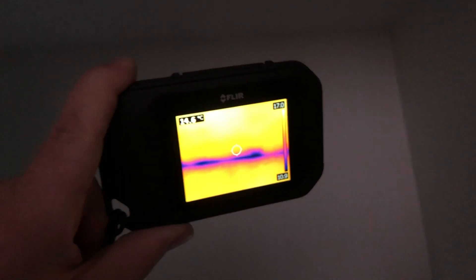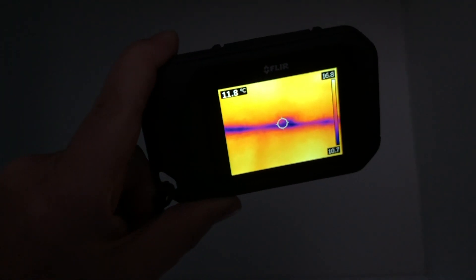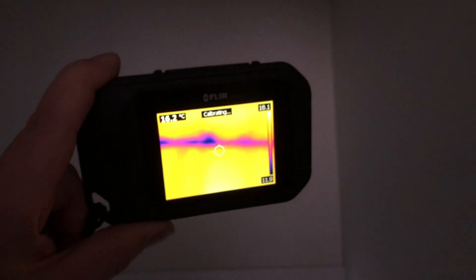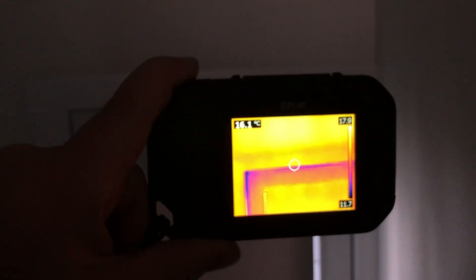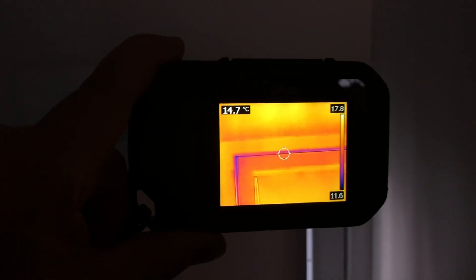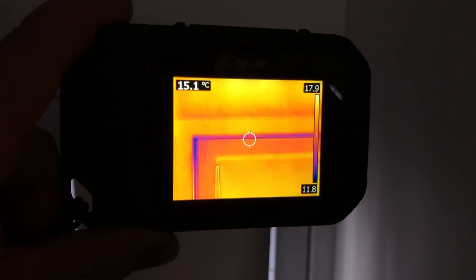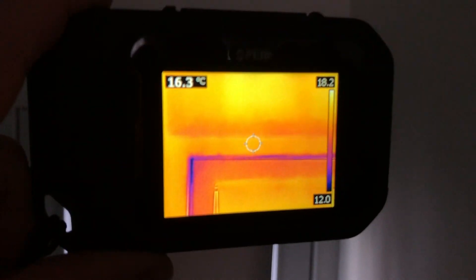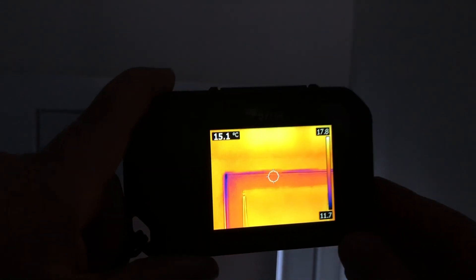You can kind of see how you get that color discoloration up there, and then it just calibrates every once in a while. I'll scroll down just to the top of this door, which is another area. You can see the air leaking around the door — we're at about 14 to 13 degrees in there — and then behind the casing is looking pretty good. So that's a common area for your air leakage.